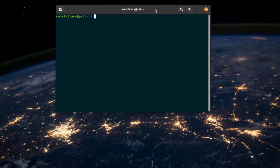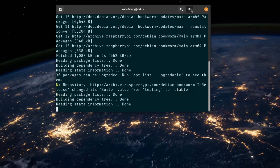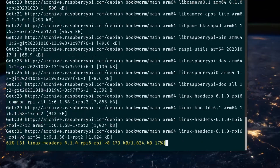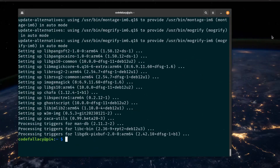The first thing we should always be doing is update everything. So let's update the Raspberry Pi with sudo apt update and sudo apt upgrade. This may take some time — I'll make the terminal a bit bigger so you can see. Once it's updated, we'll get back. All right, so it finally updated.